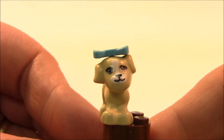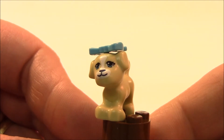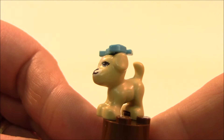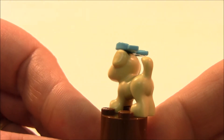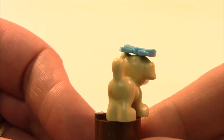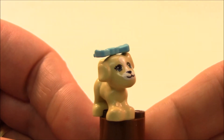Here is a close-up of our puppy that comes in this set. The puppy is wearing a blue ribbon on its head. Nice puppy face printing, little legs, little tail. I think they did a good job — just a little dog.